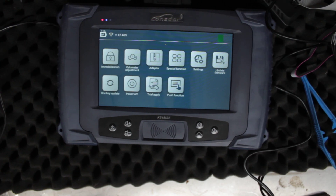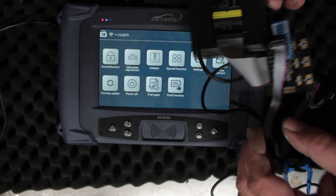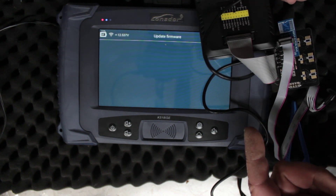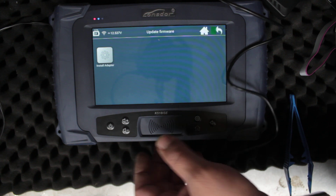Welcome to another video from Dr. Locke. We've been looking at a few EEPROM programmers, and this Lonsdor device actually comes with an EEPROM adapter, the K-PROG. I did try to get it working and couldn't seem to get it working at all.